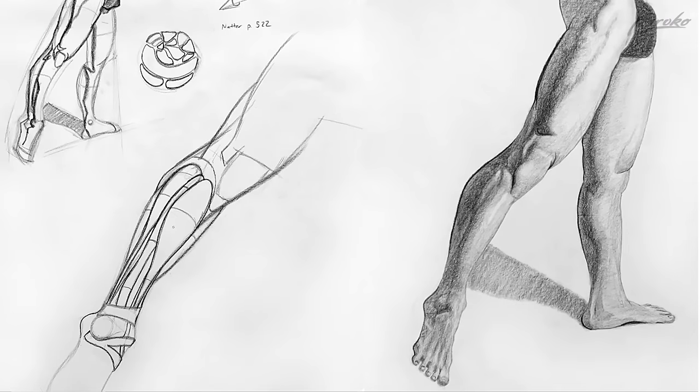This first one is from Bill Burrows. Bill, I could see you took the skin off on this one and you tried to study all the muscles underneath. That's good. I like that.